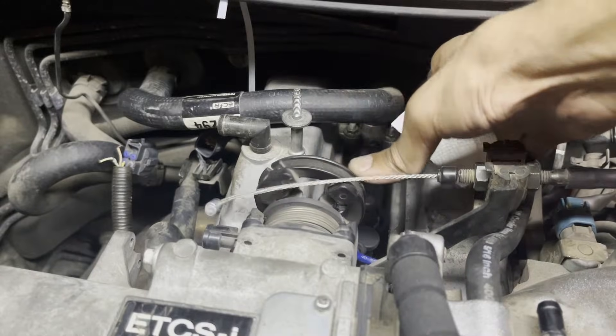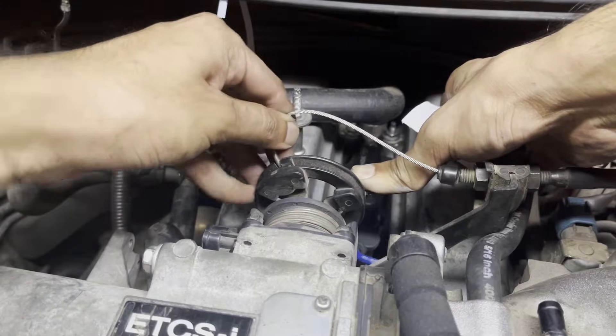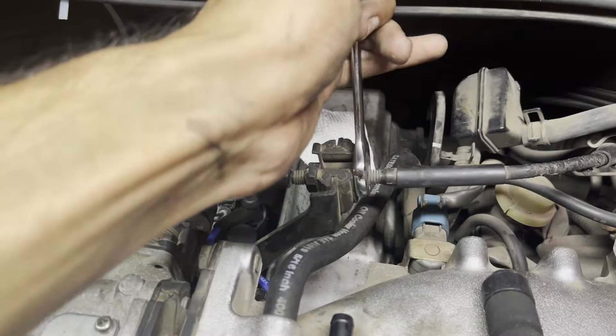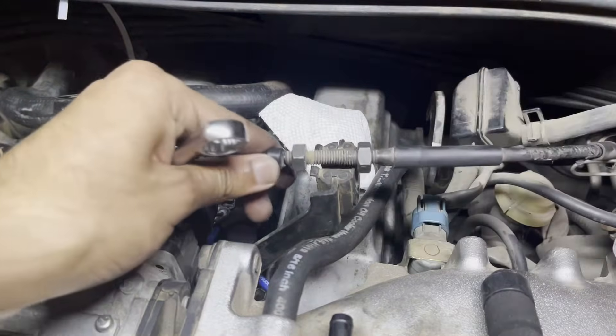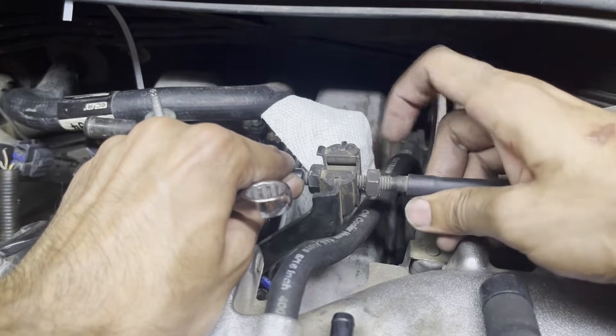Slide the accelerator cable back into its bracket and use the two 14 millimeter adjusting nuts to tighten it into place. Pull the spool back and slide the accelerator cable pin in to secure it. If there is a little bit of slack in the accelerator cable, you can adjust it using the two 14 millimeter adjusting nuts — unscrew them to loosen, pull on the cable to make it tight, then tighten the nuts back down.